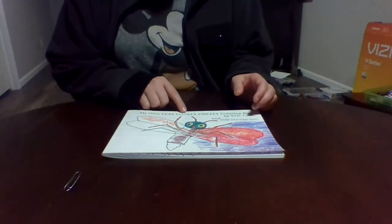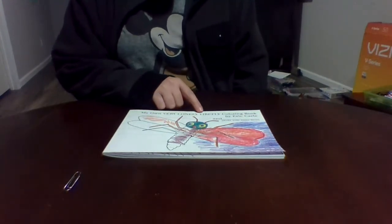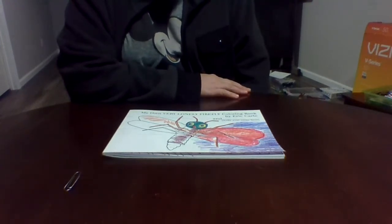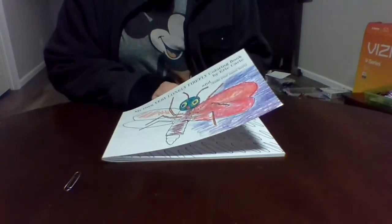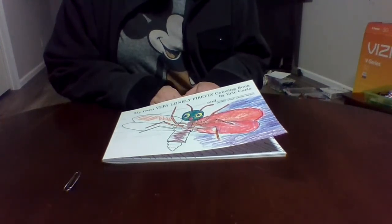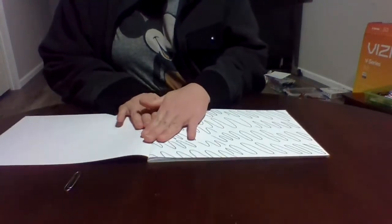It's 'My Very Own Firefly' coloring book by Eric Carle — write your name here. It's basically a story formatted as a coloring book and it is for children, but adults can absolutely color these too, especially someone at a beginner level.